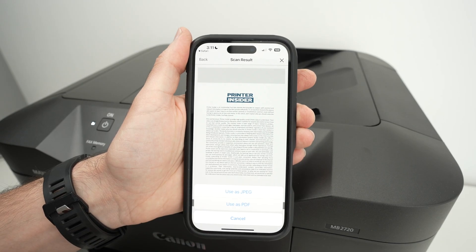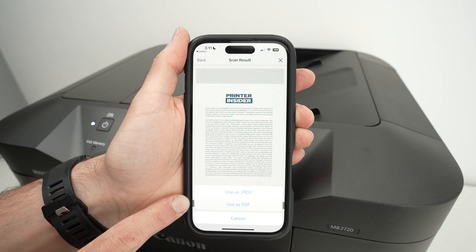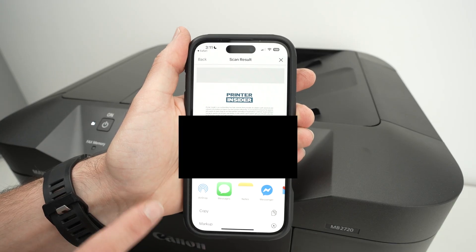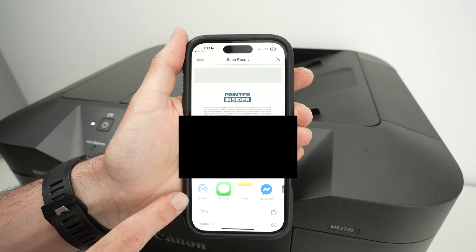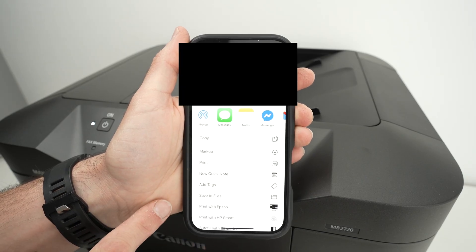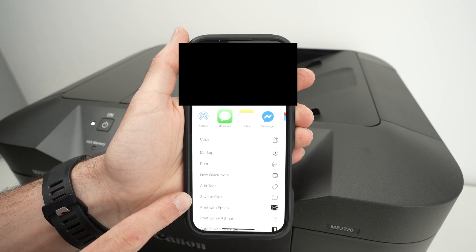The result will appear on screen. With the button on the lower left side, you'll be able to save it as a JPEG or PDF. I'll select PDF, and from here you can share it with your favorite contacts, share it on your favorite apps, or scroll down and select 'Save to Files,' which means it will be saved on the phone itself.